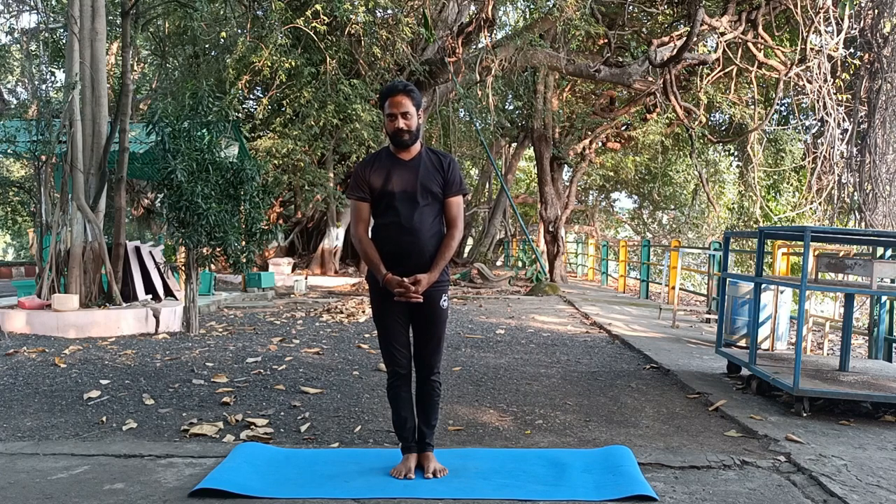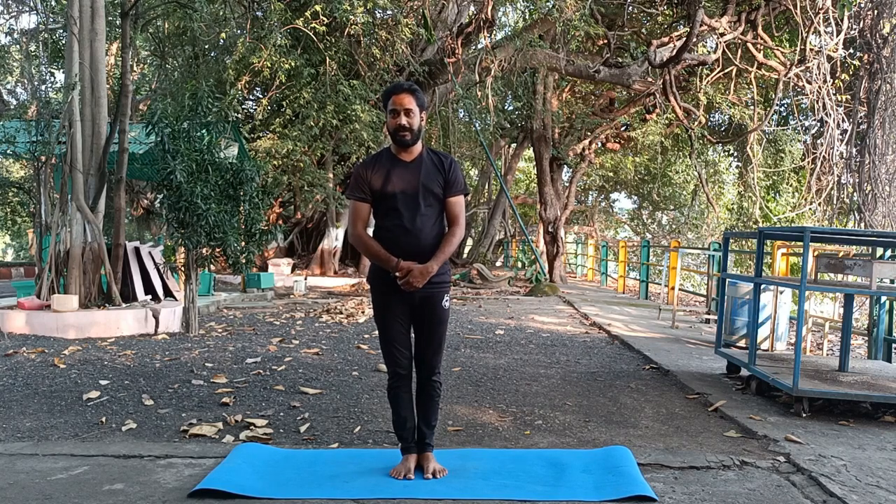Hari Om guys, Jai Bholi, this is Yoga Lokesh — thanks for joining me today. We are going to practice the soothing sequence of moon salutation. I already explained the traditional moon salutation in my previous video. I hope you will enjoy this video because we are going to practice the advanced form, the modern moon salutation.